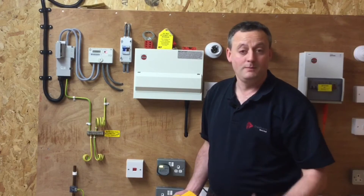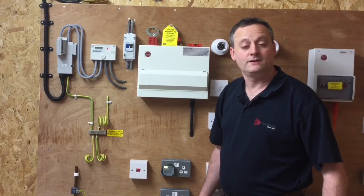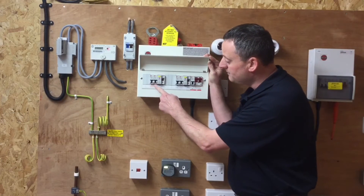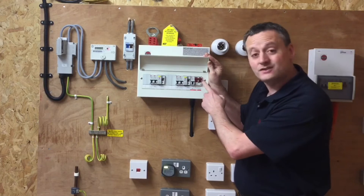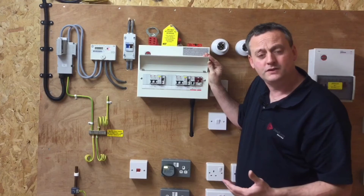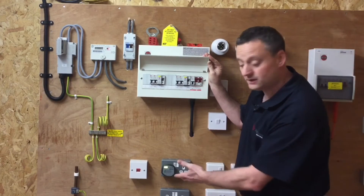When we go into the board, the tails will be live and the rest of the distribution board or consumer's unit should be isolated. We're going to prove that it is isolated and secure isolation so we can work on the electrical system. We'll isolate by operating the linked main switch or double pole switch, but before doing so I'd like to reduce the load that switch is switching off. So I'm going to turn off some of the circuit breakers and RCCBs, but leave one on — a socket outlet circuit or lighting circuit — so I can confirm the supply has gone off when I operate the main switch, before removing the consumer unit cover. We wouldn't want to start removing the cover if the supply was still on.